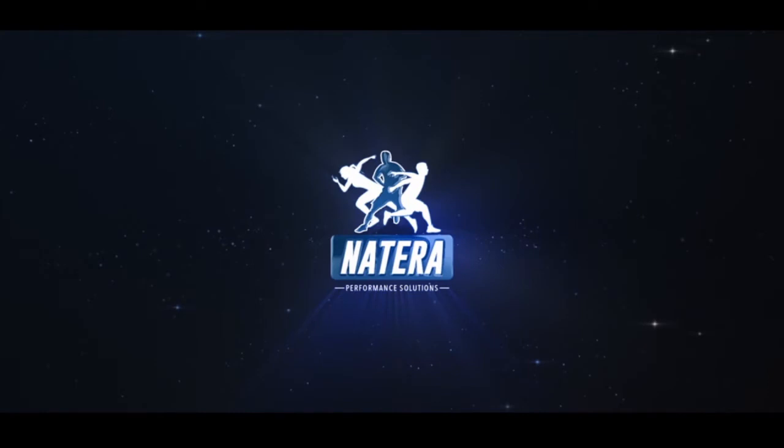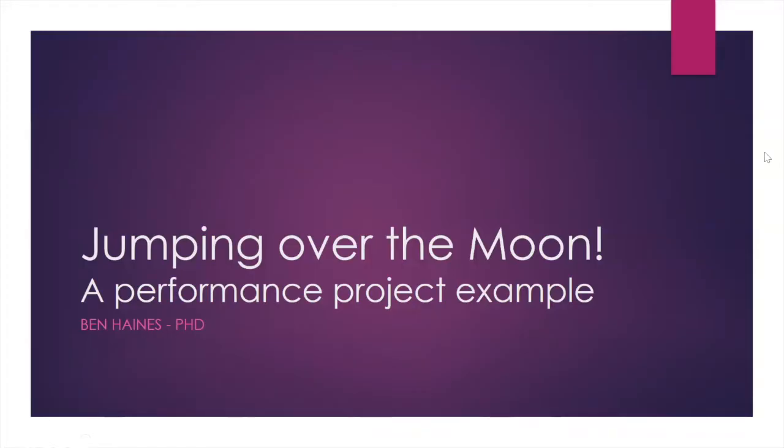Welcome to this month's episode of Short Clip Case Studies brought to you by Natera Performance Solutions. Hi everyone, my name is Ben Haynes. Welcome to my case study, Jumping Over the Moon, a performance project example.